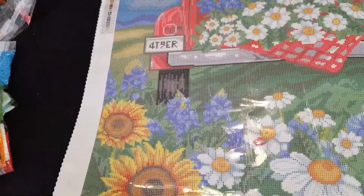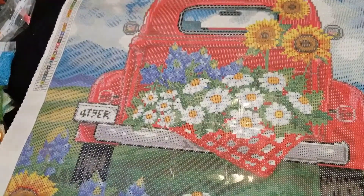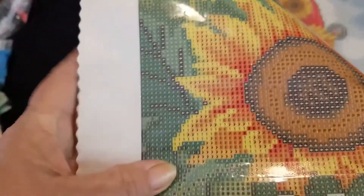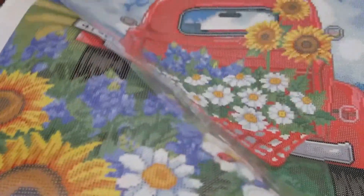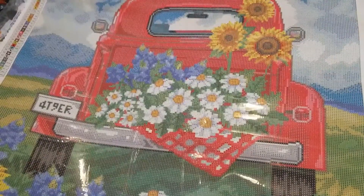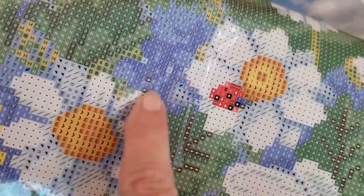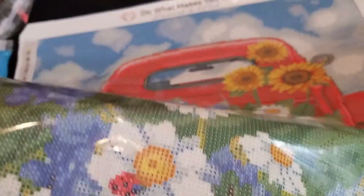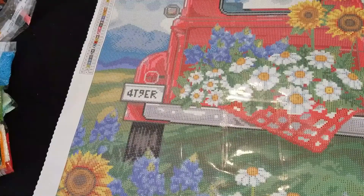Now we'll turn our canvas back over and have a look at where we might find these AB drills. Our first AB drill is number 130 and the symbol for it is one. It looks like we have some ones right here in our sunflowers around the edges, so I'm thinking probably all the sunflowers will have some ones in them. Number two is 136 and it's symbol two, and we have symbol twos right here in these blue flowers around the edges. So this looks like it's going to be a really pretty kit - it's going to have a lot of sparkle and I think it's going to work up really well.